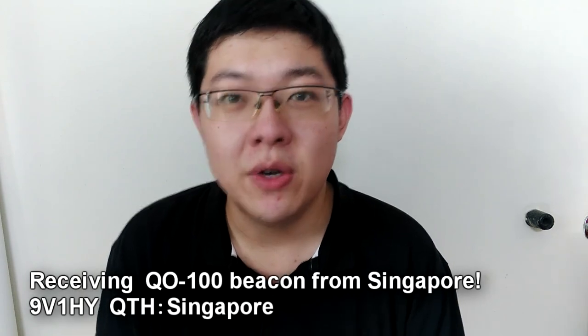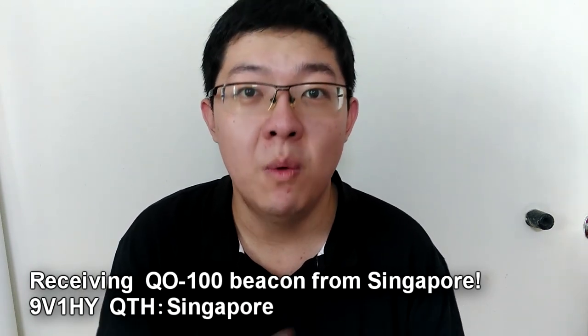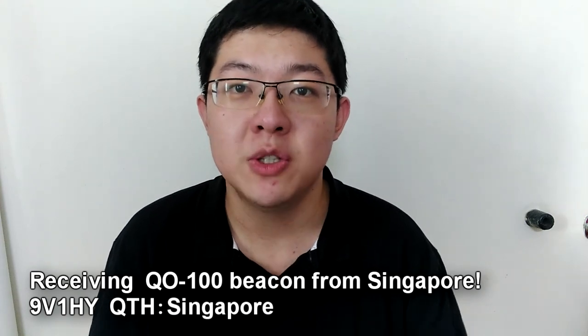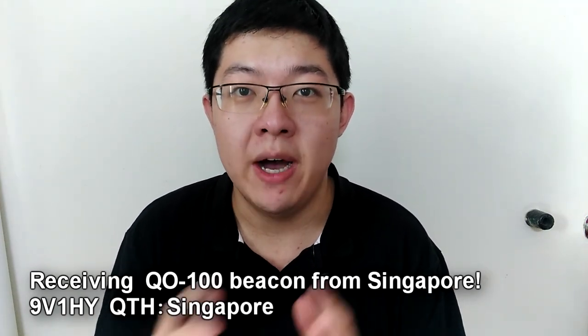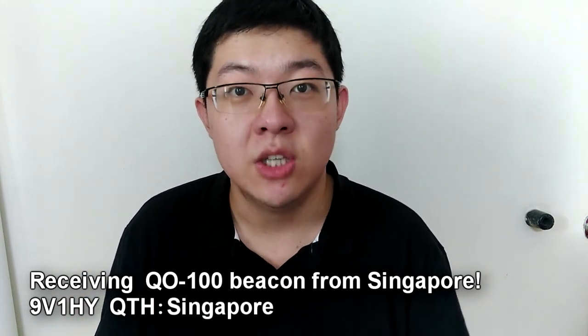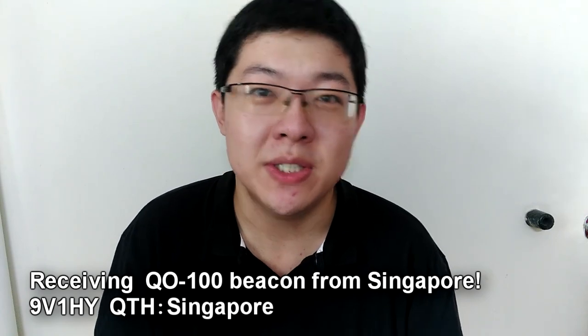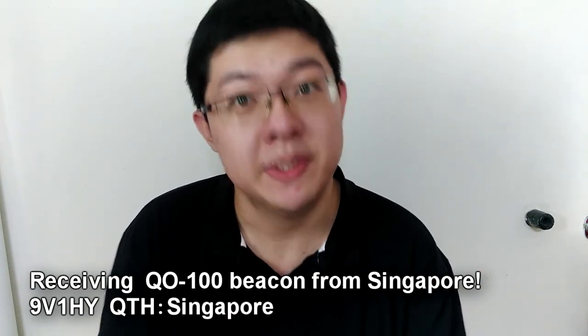Hello everyone, this is 9Victor1HotelYankee from Singapore. A few days ago I made a video that talks about my plan for Q100 operation, and I also shared my system block diagram for my setup and my plan for a few steps towards my operations. So today I'm very happy to share with you about the successful testing for reception.